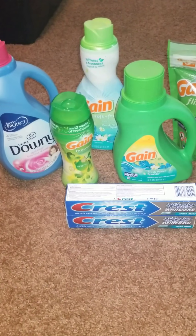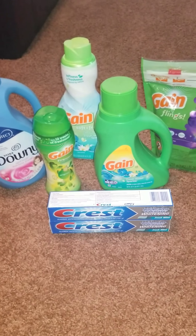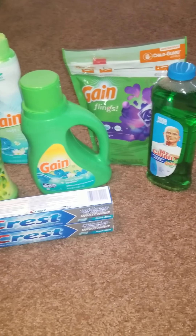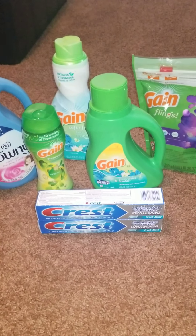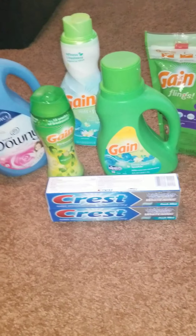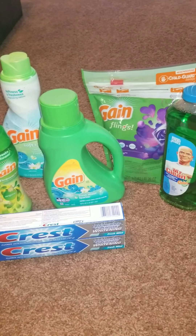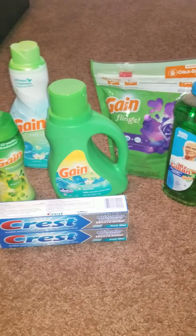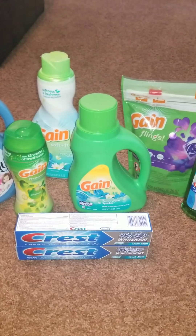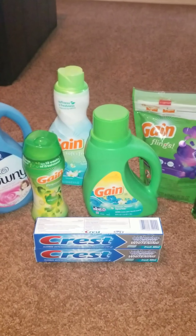Hi guys, welcome back to my channel! Today I'm coming to you with this Dollar General haul. This is for today only, September 9th, and I'm doing the $5 off $25 deal. You have to have a Dollar General digital coupon account to get these deals. I use all digital coupons — no paper coupons, nothing to hand the cashier. Stay tuned to find out how I got 62 cents per item.